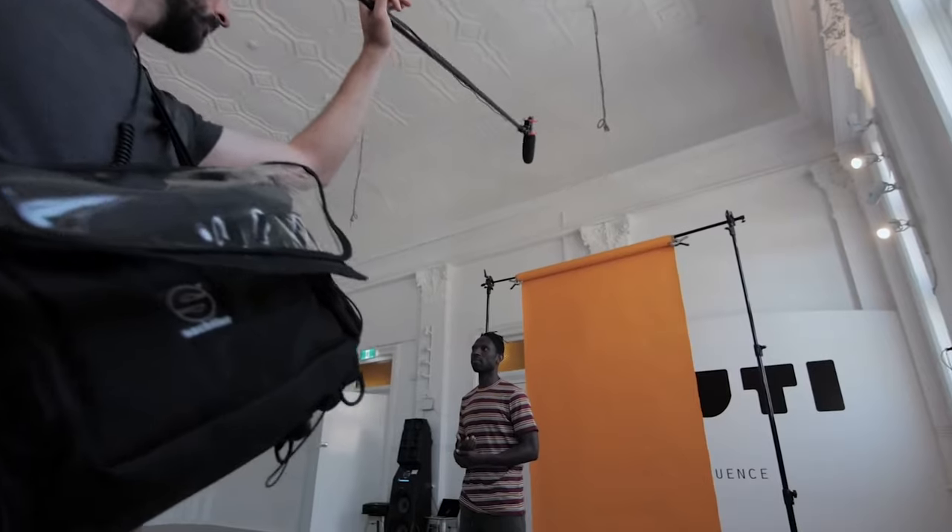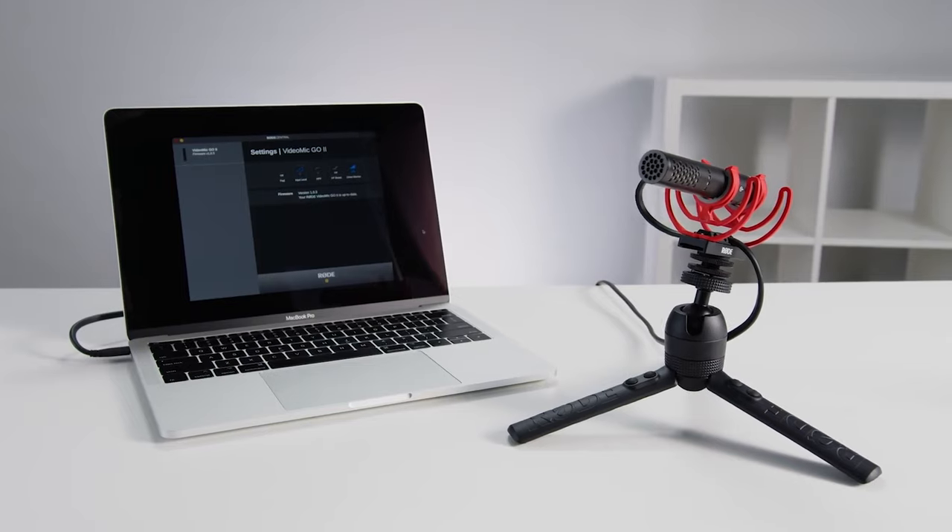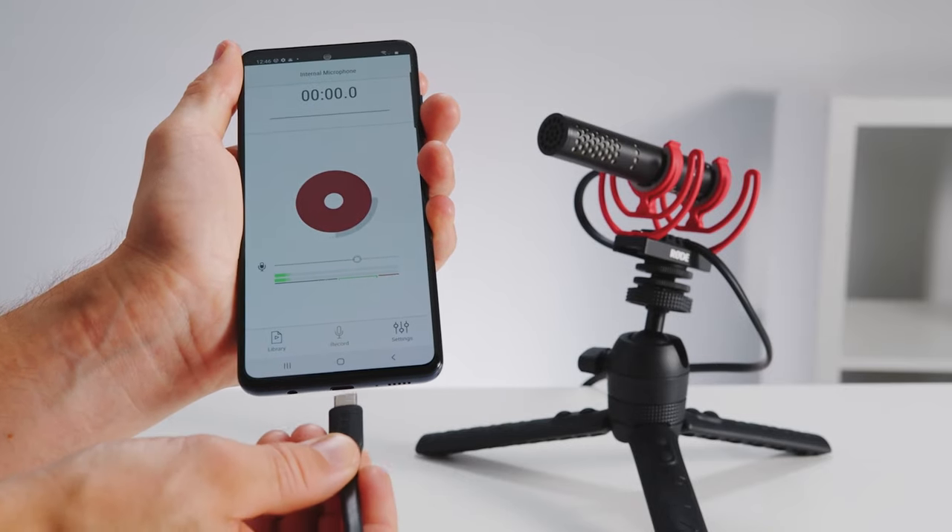You could use it on top of a camera. You could boom it above your subject. You could connect it to the Wireless Go system and use it wirelessly. Or you could connect it digitally to a computer and use it for video calls or voiceover.